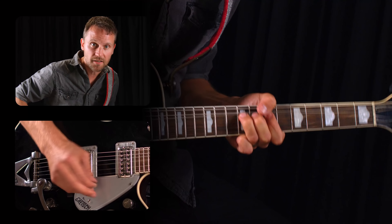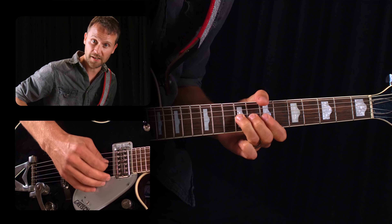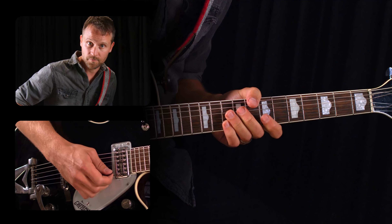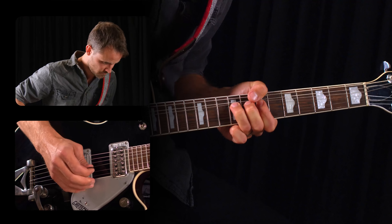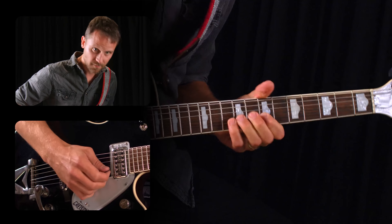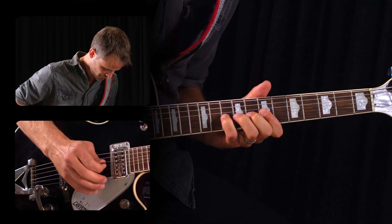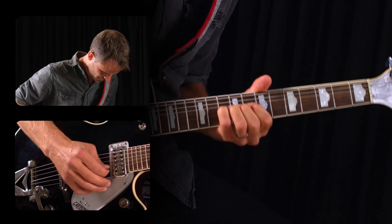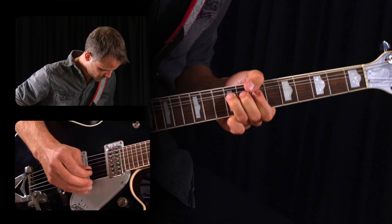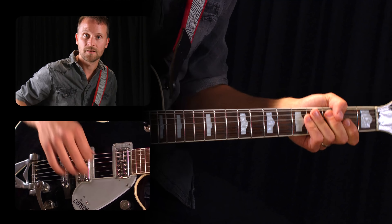It's kind of like you're building tension with the bend, and then resolving it with the rest of the lick. Now let's try and combine that with repeating the last bend as well. You can also repeat the notes in the bar. Pretty useful, right?